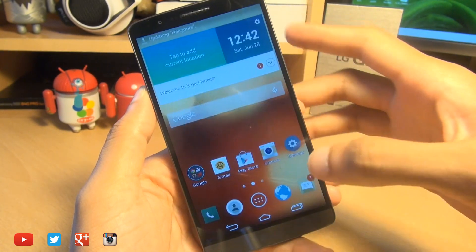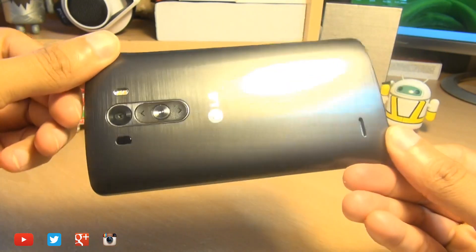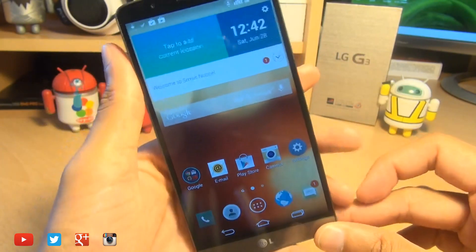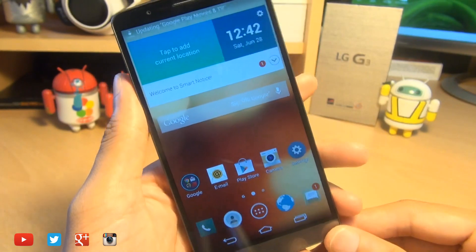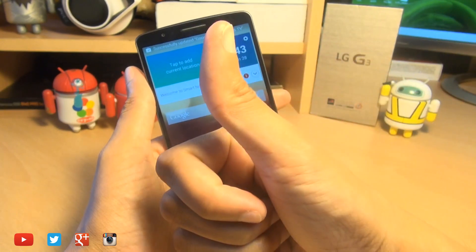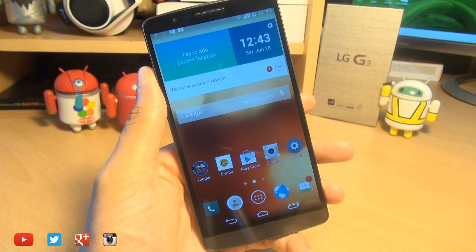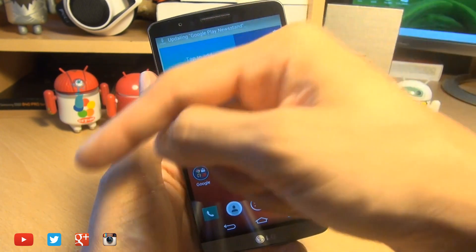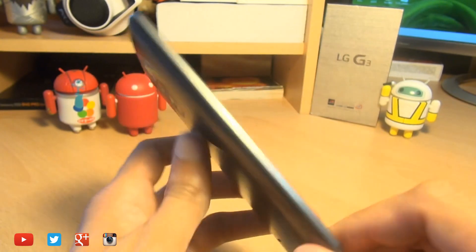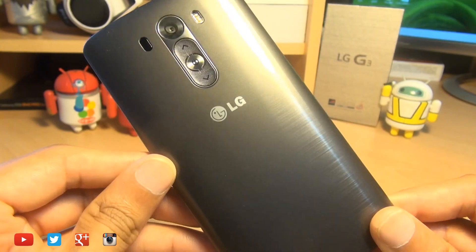So there we go, guys. That's how easily you can insert a micro SIM card as well as a micro SD card, all the way up to 128 gigabytes in capacity, on your brand new LG G3. Any comments or questions, hit them up in the comment section below. Give us a thumbs up if you liked this video. If you found it informative, please do give us a like, and if you haven't yet done so, hit subscribe. It doesn't cost you a single penny, and you can also check out some of our forthcoming videos. Thanks for watching, have a wicked day, and we'll see you next time.